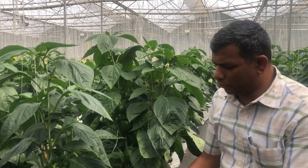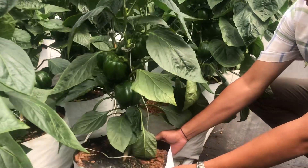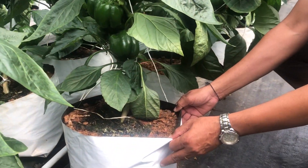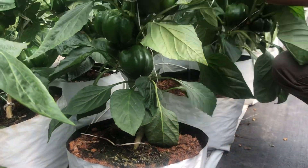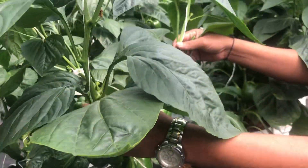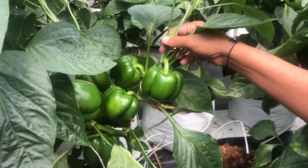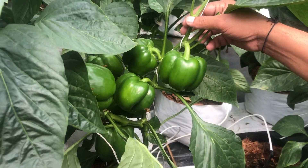Good afternoon viewers. I am going to show you the substrate cultivated capsicum. See here the cocopeat, grow bag — the crop is 70 days and you see around an average of 8 fruits in a plant. These are under 3 stem maintenance and the crop is a 70 day crop.